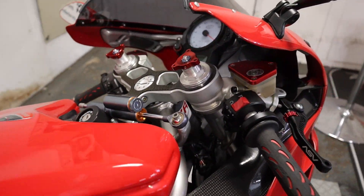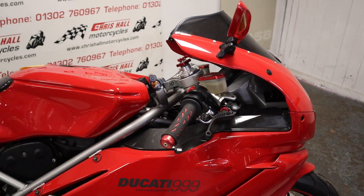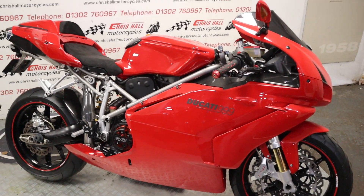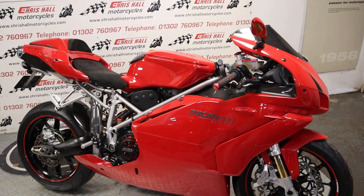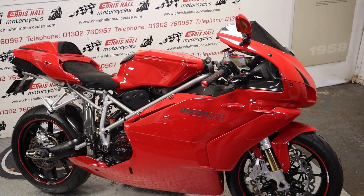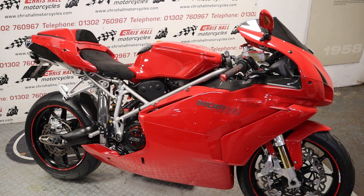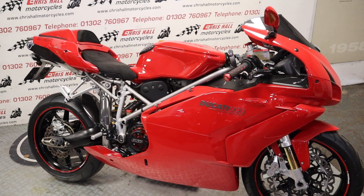So yeah, we can offer nationwide delivery or international. There is a description below with a price and also a link to the website where you'll find a ton of photos of the bike in high definition so you can have a zoom in.